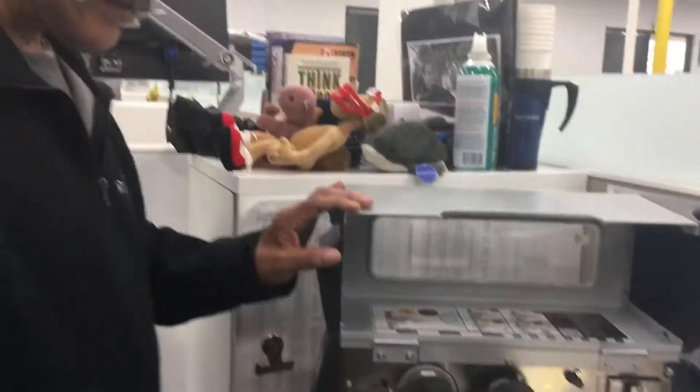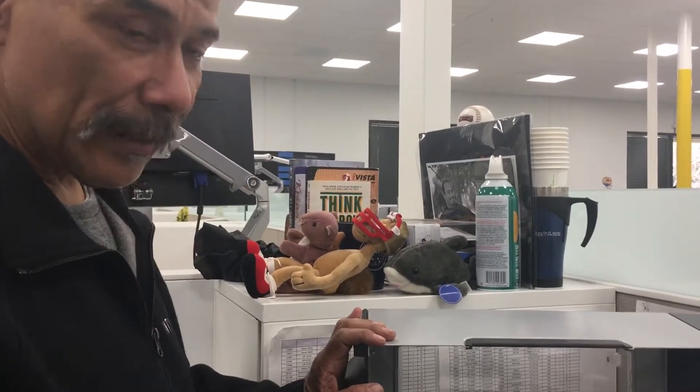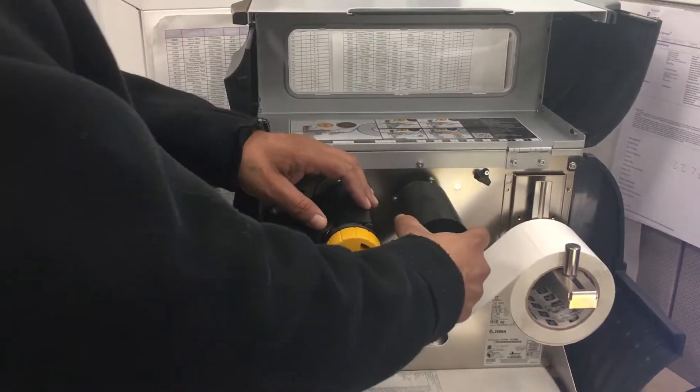In replacing your ribbon and/or labels when they run out, or if they just need to be changed for whatever reason, we'll start with the ribbon.